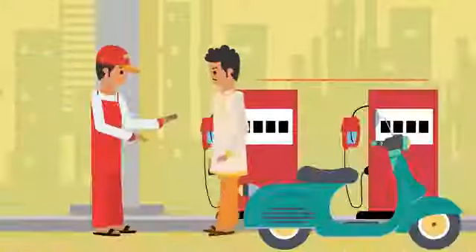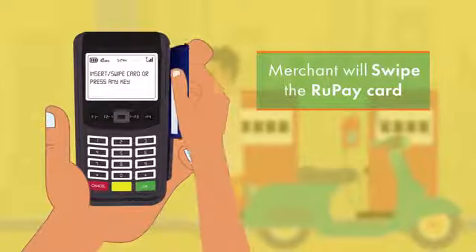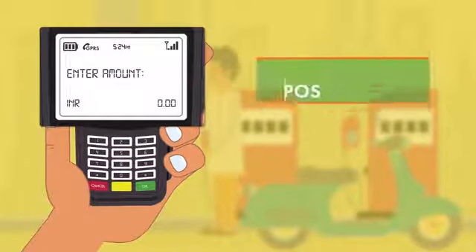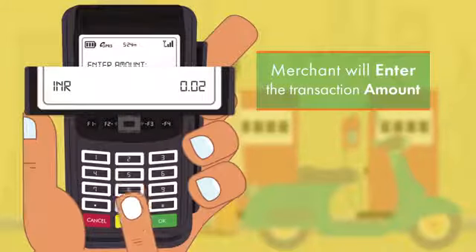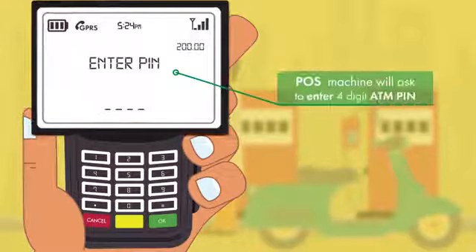Give your card to the merchant and the merchant will insert the RuPay card or swipe the RuPay card in the POS terminal. The POS will ask to enter the amount, and the merchant will enter the transaction amount. Then the POS machine will ask to enter your ATM PIN.